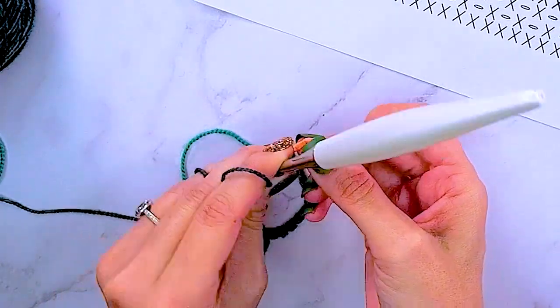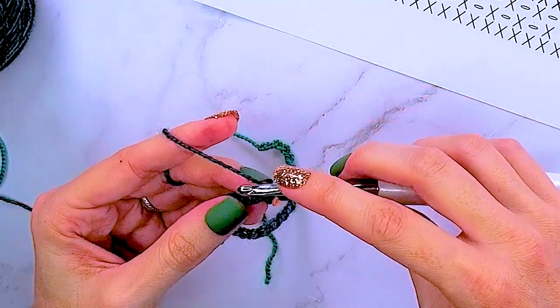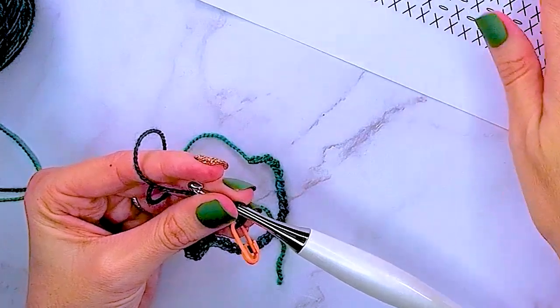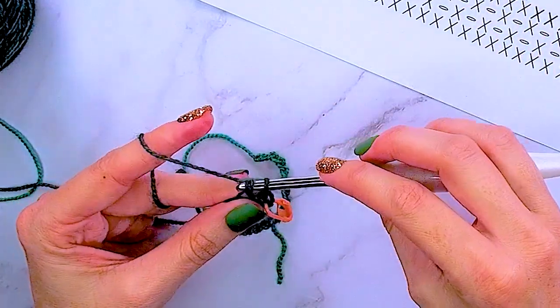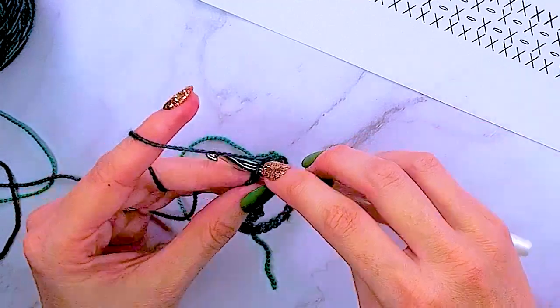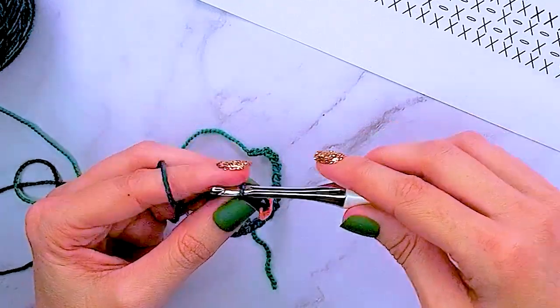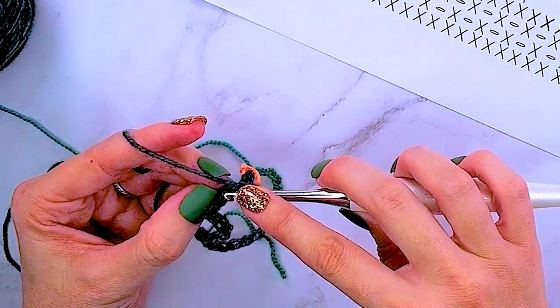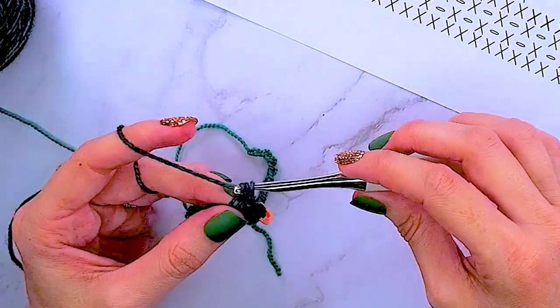I suggest you do the same, especially when we're not chaining these edges — we don't want to miss any stitches. Where we're creating a lace stitch, it's always a good idea to mark the first and last stitches in the row. For row one, we are simply going to single crochet across all 30 stitches.